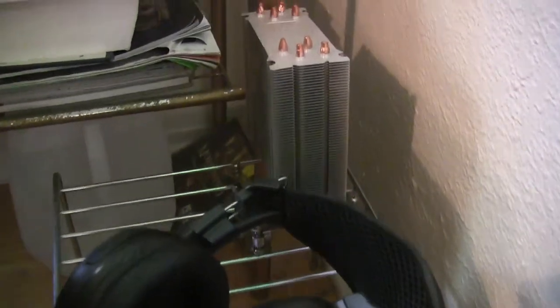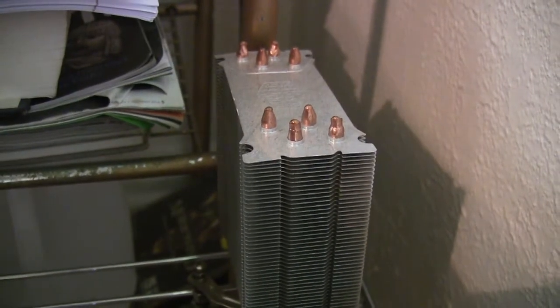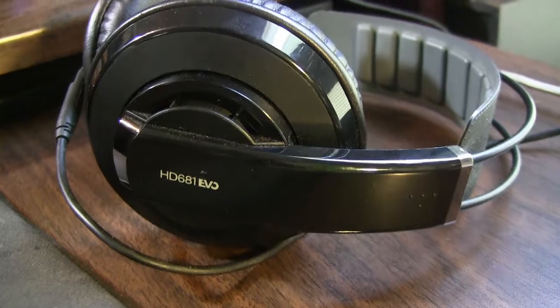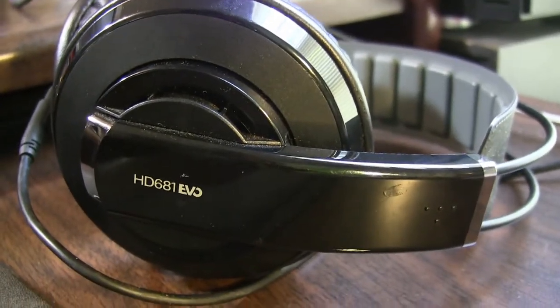A closer look at the Cooler Master Hyper 212 that I ran on my computer for years — love this thing. Here is the Superlux HD 681 EVOS, great headphones for about $35 to $40.